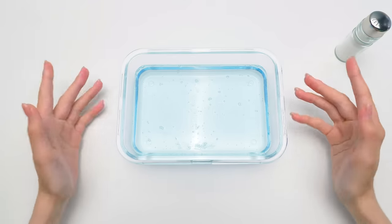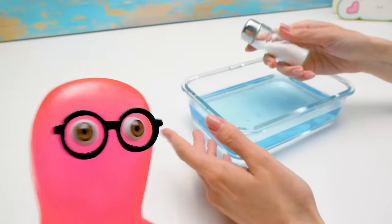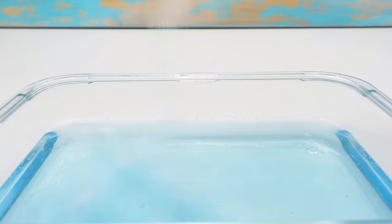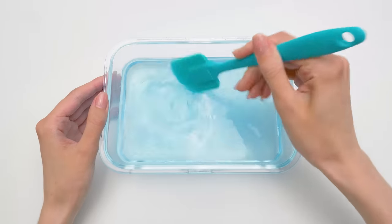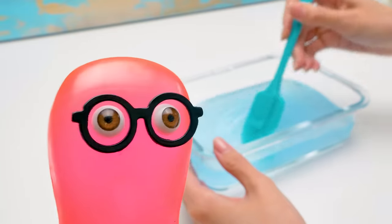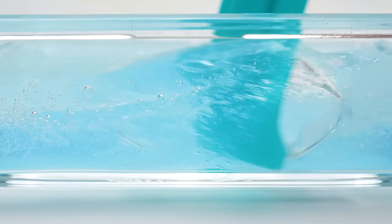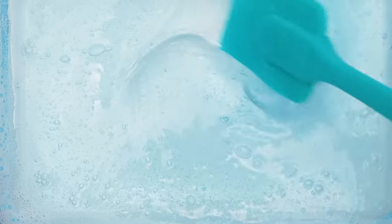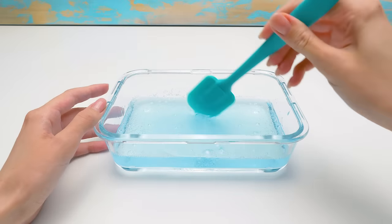Yes, exactly. Now we need to salt out the slime properly. Wait, what? Why? It's necessary to make the texture of the slime dense. I see. Now we need to stir the slime carefully and leave it to rest for a few days. Salty slime… I'm not sure I can get used to this idea.